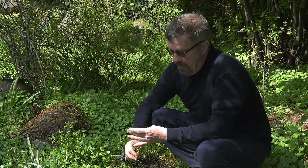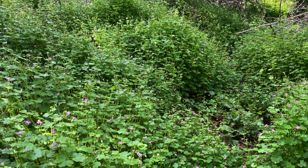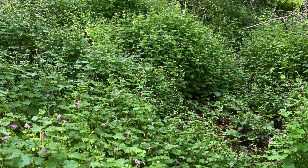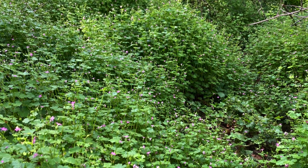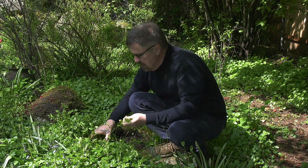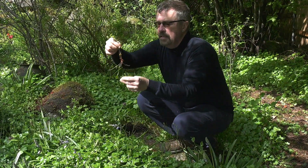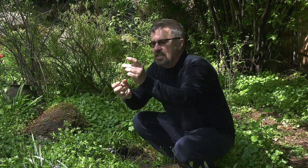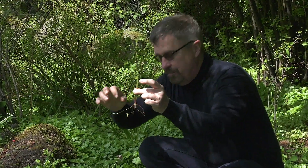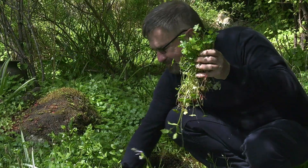Towards the end of April and into May, shiny geranium will go to seed, and that's what you want to prevent. You do not want this plant to go to seed — it produces lots of seeds. You want to pull it out before that happens. It's an annual, meaning it grows every year from seed; it doesn't persist — it just regrows from seeds. It's quite easy to remove. As you can see, you have the plant and just this tiny little root, and as long as you get that root out, you've killed the plant. You can go in and remove it like this, making sure you get all the little roots out.